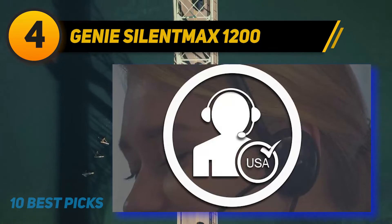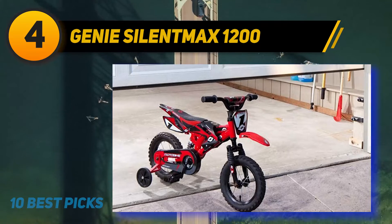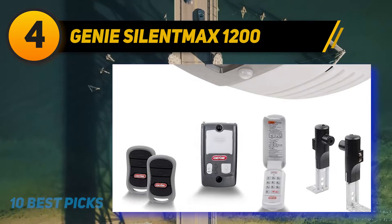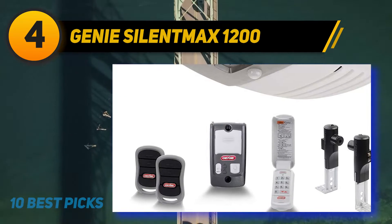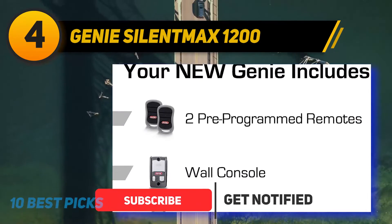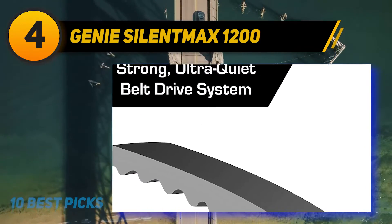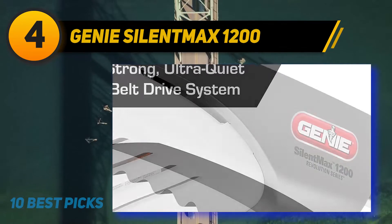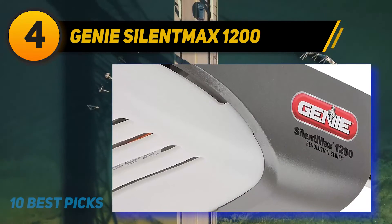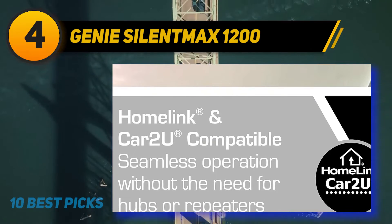Coming in at number four, Genie SilentMax 1200 — an easily programmable, lightweight door opener for your garage. The SilentMax 1200 provides ultra quietness to your doors. It features an extensive motor system of 140 DVC which is soft but controls door shutting on and off smoothly. Another excellent feature is the natural and rapid installation — you won't need any extra hardware to set up, and the rail section can be configured at your convenience. The exterior keypad and control panel are included in the device.